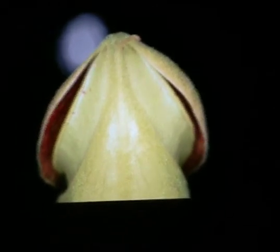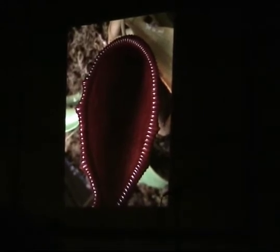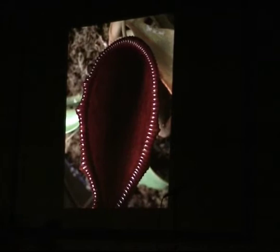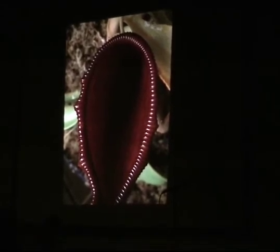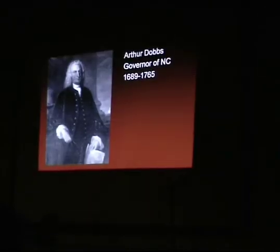We went back to Peter's for another trip. I look at this photograph and I wonder just one thing — what would he say?